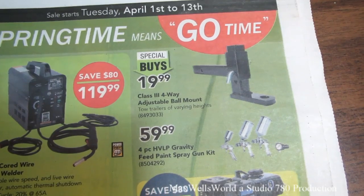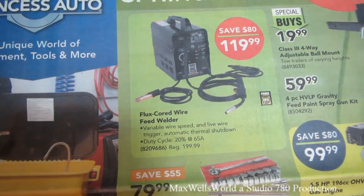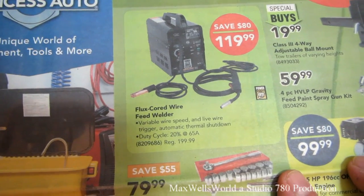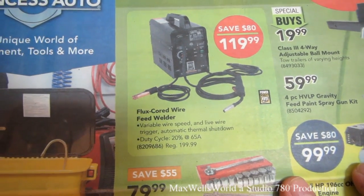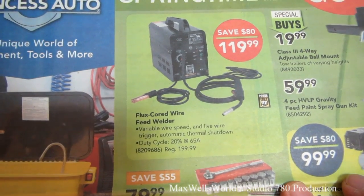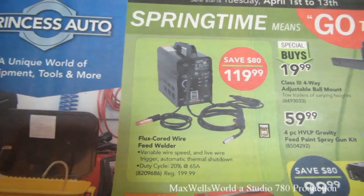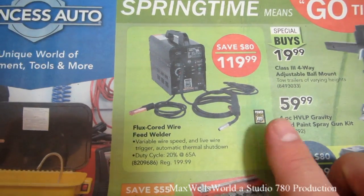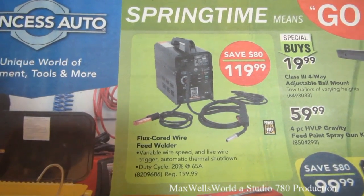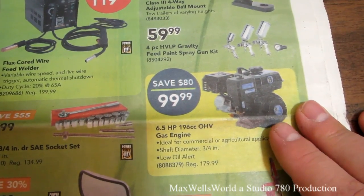This one is a special buy at $19.99. Right next to it is a flux core feed wire welder with variable wire speed, live wire trigger, automatic thermal shutdown, and a duty cycle of 20% at 65 amps. Regular price is $19.99 and it's on sale for $19.99 — not much of a sale there. This is a Power Fist brand welder, great for hobbyists for tacking together steel.